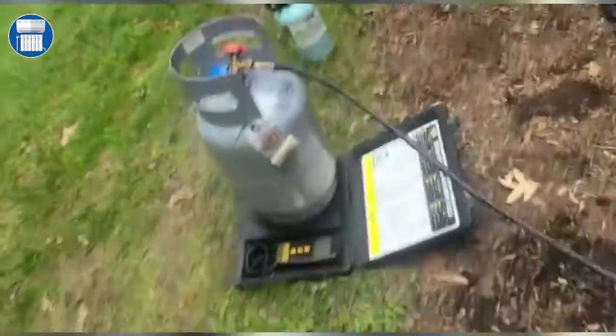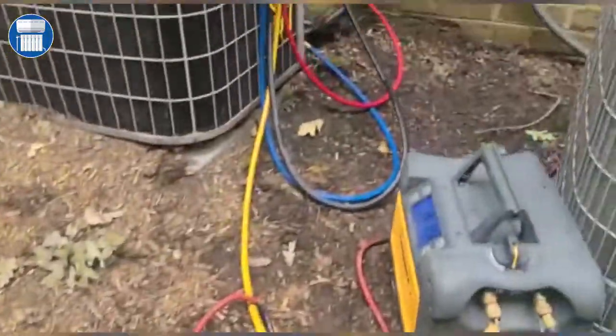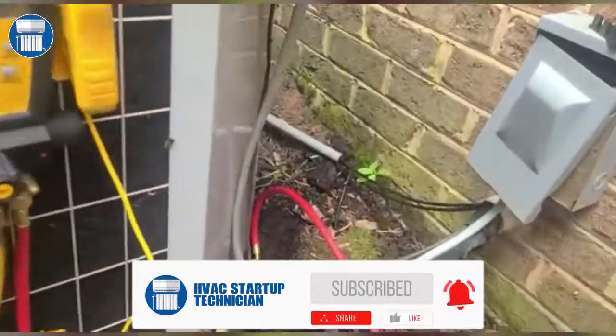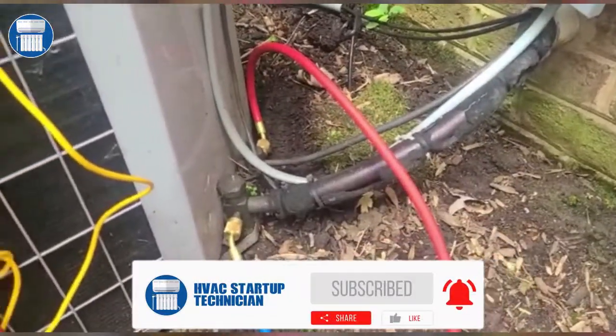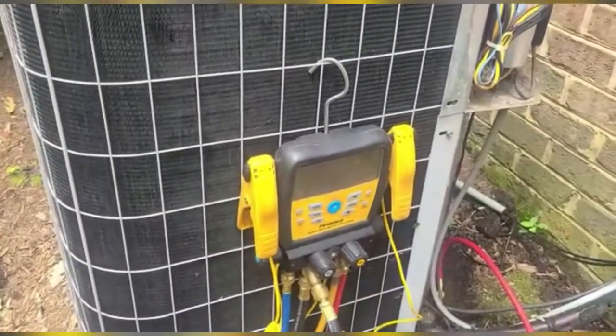We can just take off our hoses now because we are already done, and that's how you remove refrigerant from a unit. We're gonna go ahead today and be changing out this unit. Anyway guys, thanks for watching this video — please don't forget to comment and subscribe. See you later.